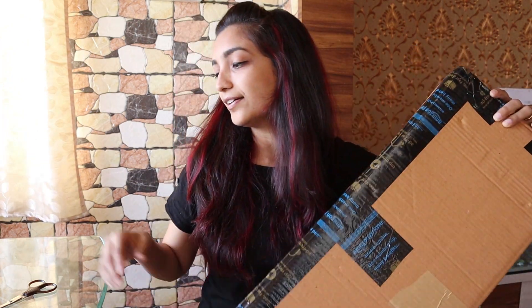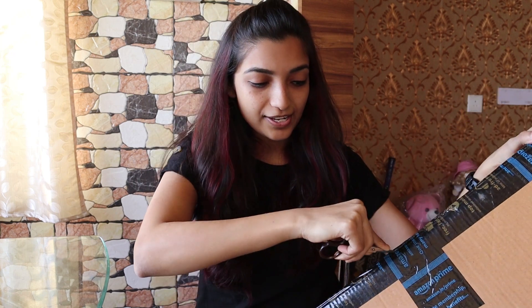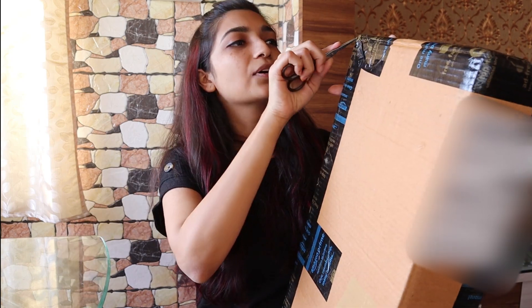I ordered this ukulele two days ago and I'm pretty excited for the same. I'm going to fast forward this because it's going to take some time.